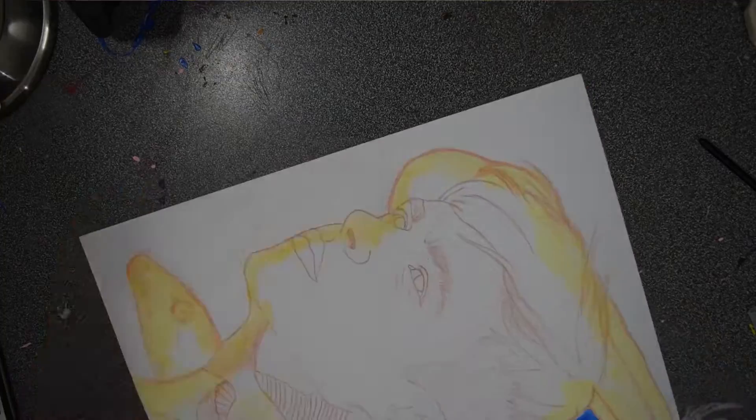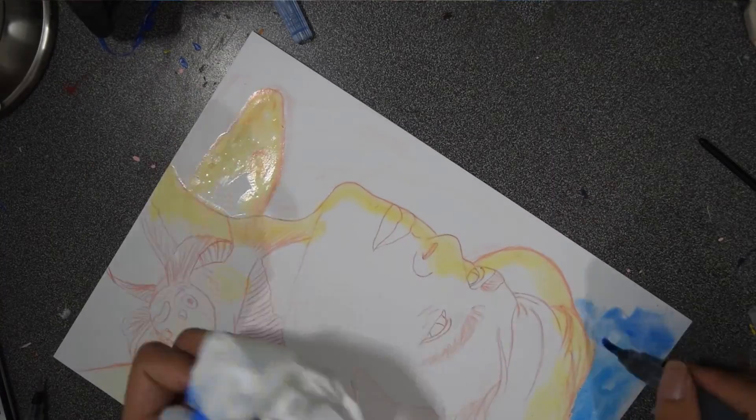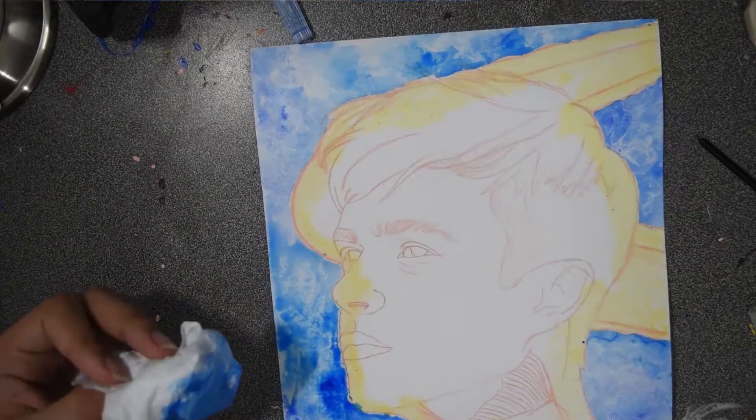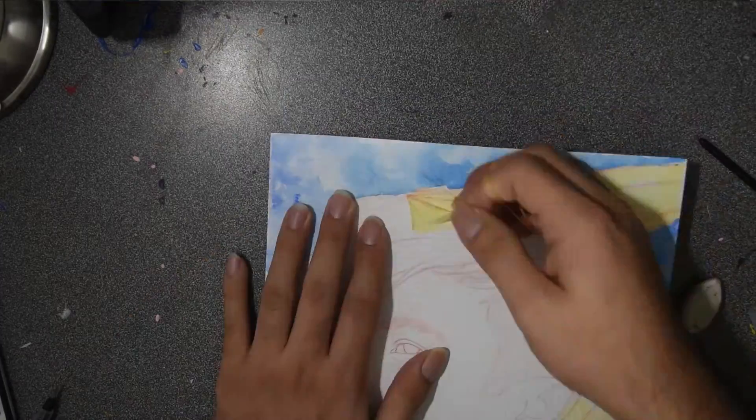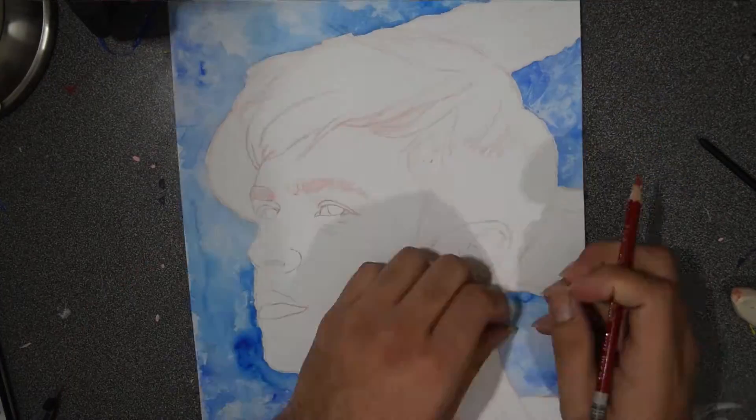I started out with an outline drawing using a Prismacolor Col-Erase pencil in red, and then I added masking fluid around the edges to prevent any bleed from getting into the actual drawing.